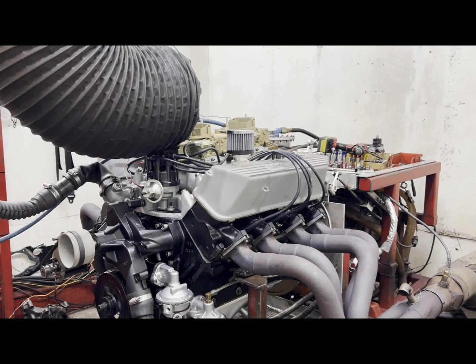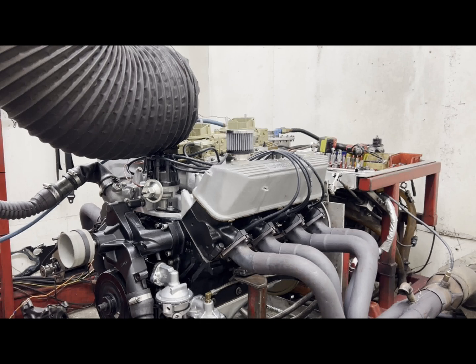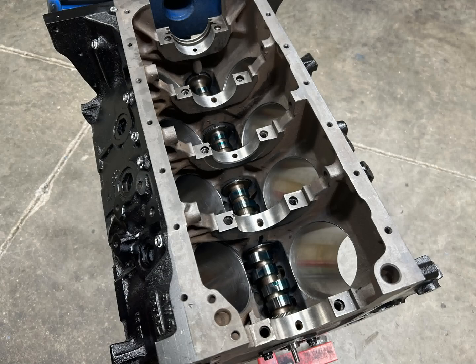Hey, this is Brent with Lykins Motorsports. As you're seeing on the screen, we were able to dyno a 465 cubic inch tunnel port Ford FE yesterday. I'll tease you a little bit with the sound being off, but I will tell you that it sounded very mean even at 6,000 RPM. We'll go through the build specs of this engine.